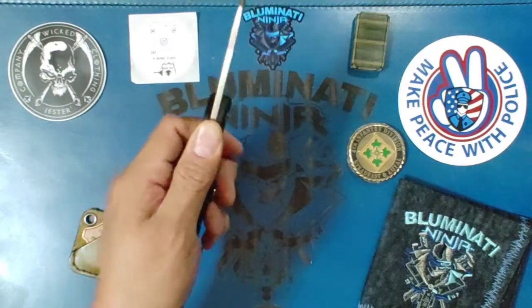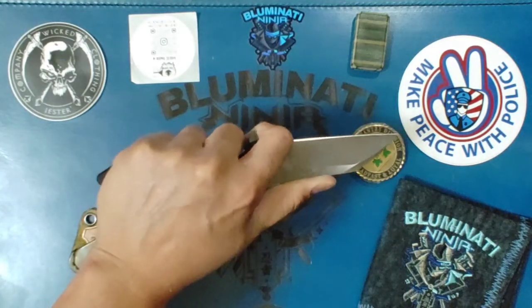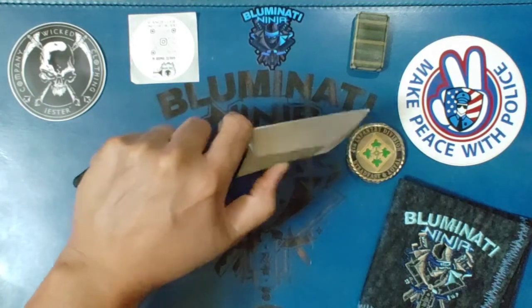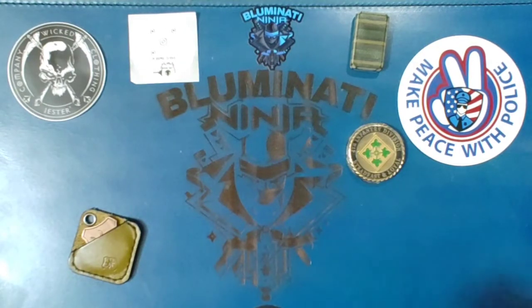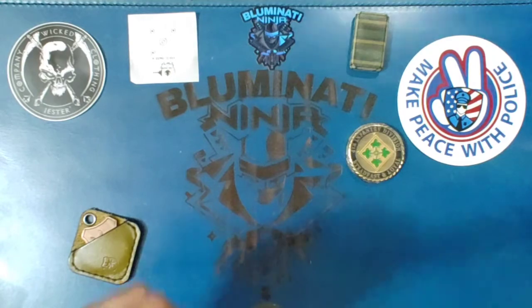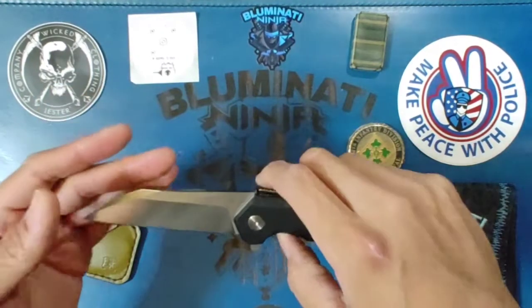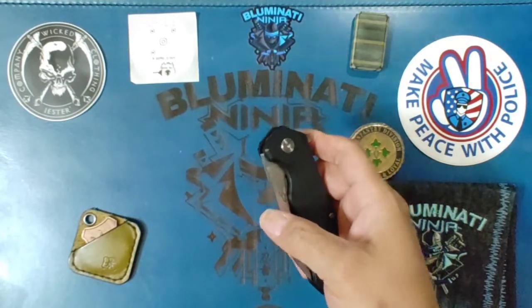Decent access to the liner lock. Got your lanyard hole in the spacer back here — the G10 spacer. Got some nice jimping right before the blade, and back on the spine it does have a choil, you can choke up some. There's a little bit of a ramp or dip. D2 steel.